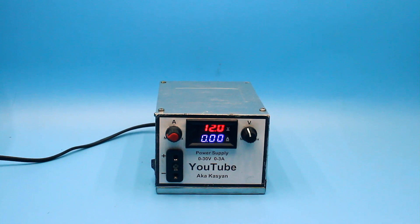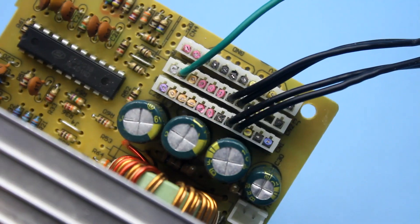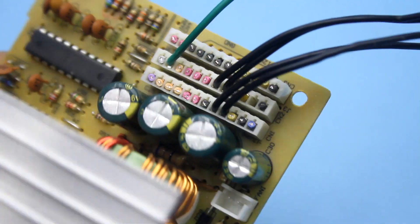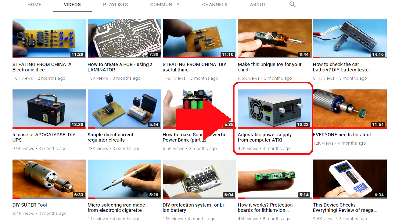Hi friends! I had a video in which I showed the simplest way of converting an ordinary computer power supply into an adjustable one. That video is useful — I advise you to study it. The link will be found in the description.